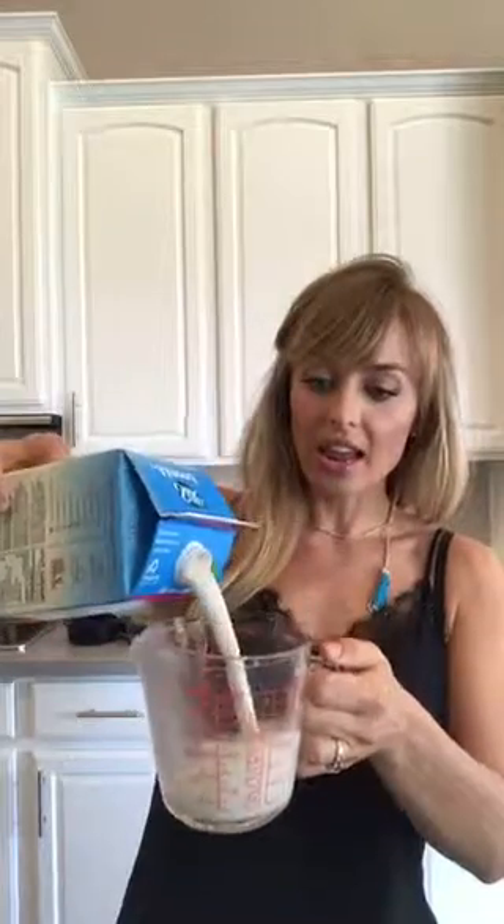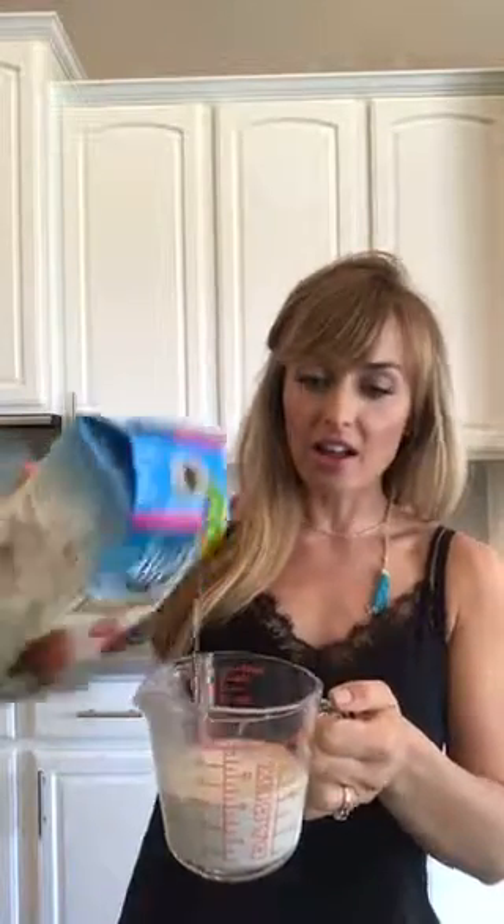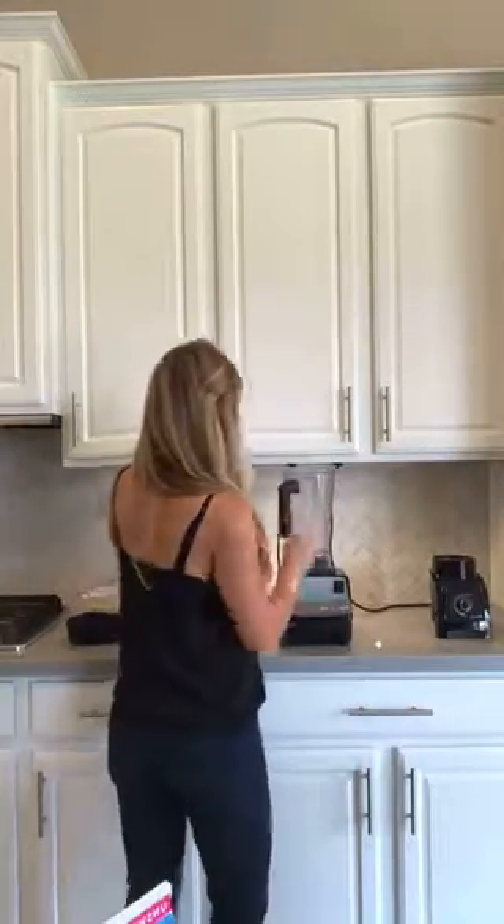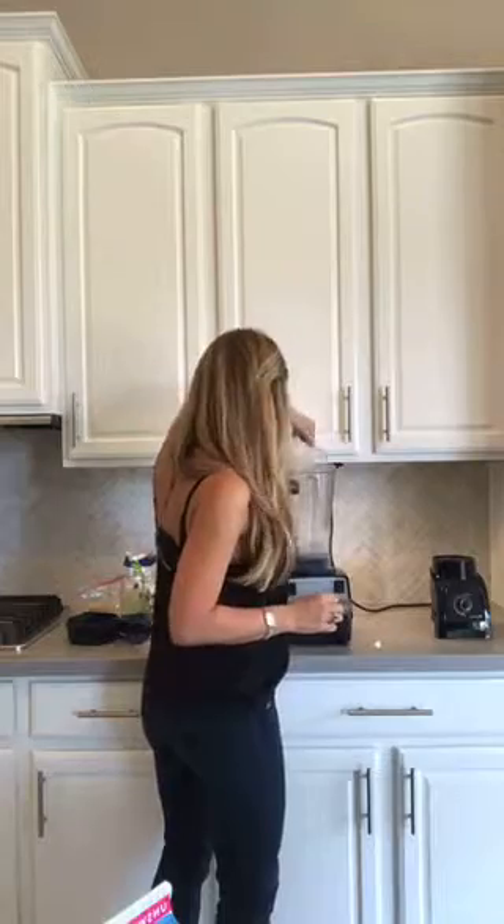I'm going to start with 8 ounces of my favorite unsweetened vanilla almond milk. I am not on a diet and I don't always count my calories. I always want to make sure I have 300 calories in my shakes so I know I'm good for the next 3 hours and I'm not going to be hungry again. Because if you only put 150 to 200 calories in your smoothies, it's a snack — it's not a meal.